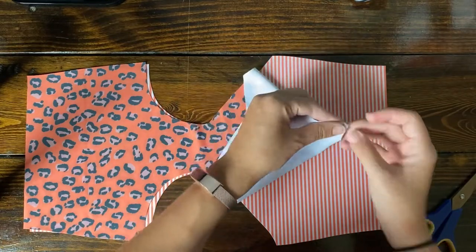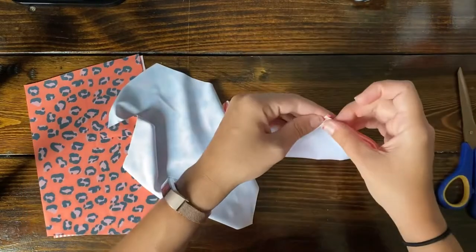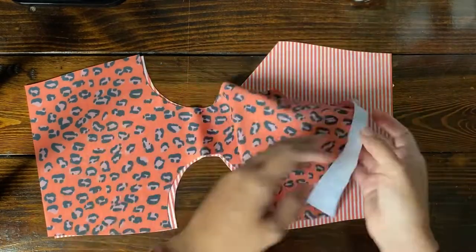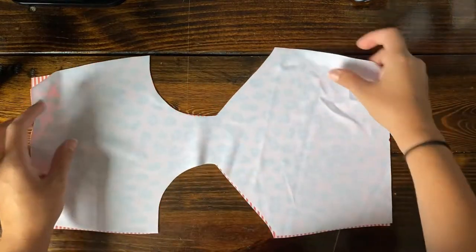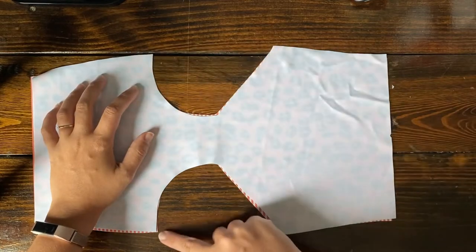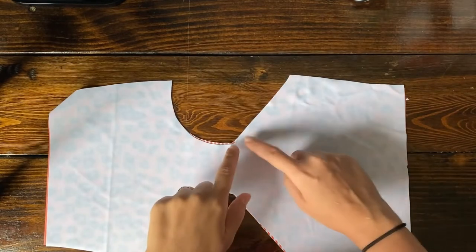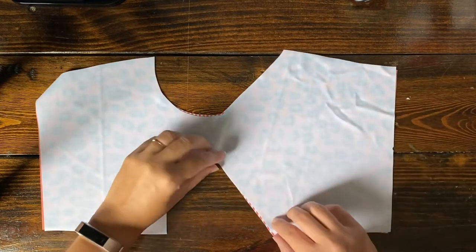First thing you're gonna do is fold the back half in half and then cut a little notch in the center so that you can remember which one is the back side and which one's going to be the front — because this is the entire swimsuit! Then we're going to put them right sides together and sew the leg holes. I'm going to be using my serger anytime I say I'm sewing something.